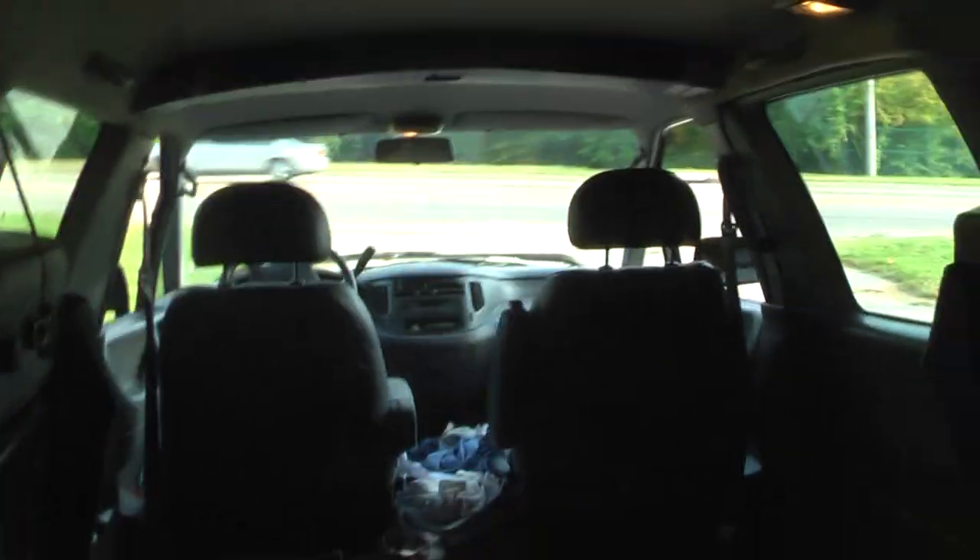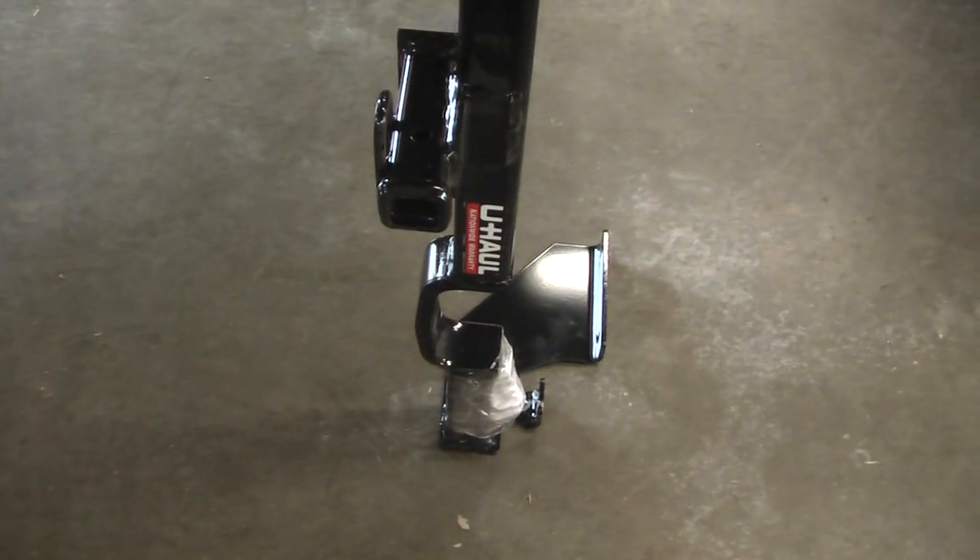After all, all it'll be towing is a little 5x7 trailer with a 48-inch lawnmower on it. So here it is, let's see what we have to do.